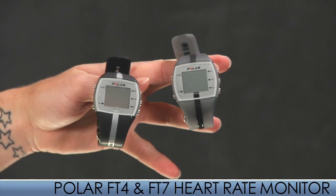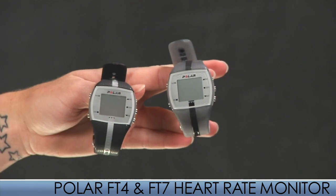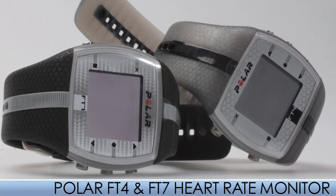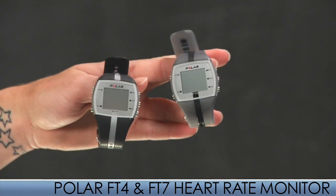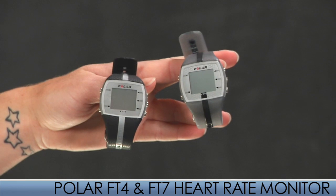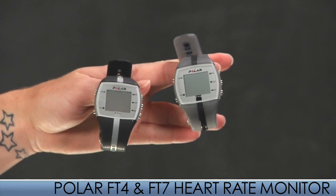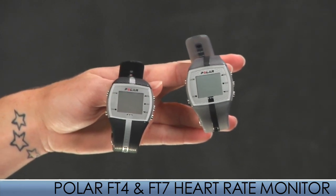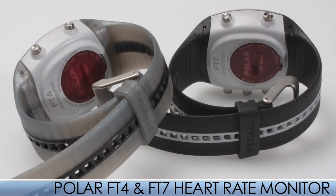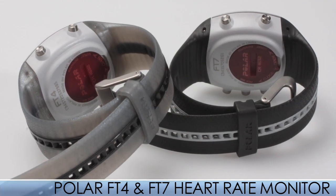A couple of new items from Polar are the FT4 and the FT7. They're both ideal for anyone participating in a wide range of activities. They help improve fitness and make training more motivating. The sleek designs and easy-to-use features make these watches perfect for an introduction to heart rate based training. The FT4 is perfect for those who want to keep their training simple with just basic heart rate features.